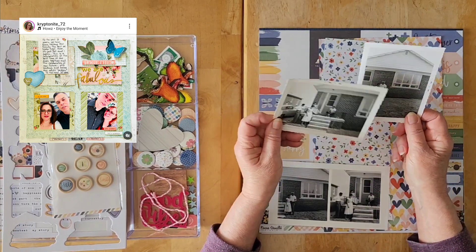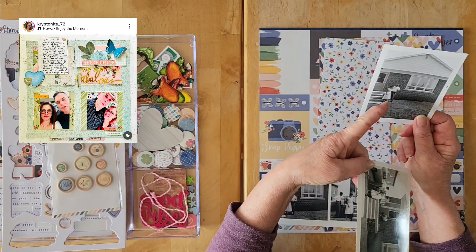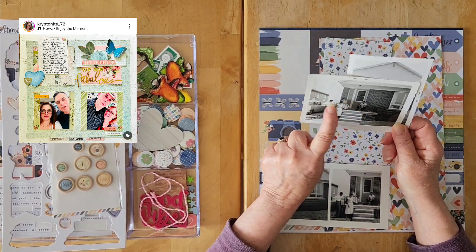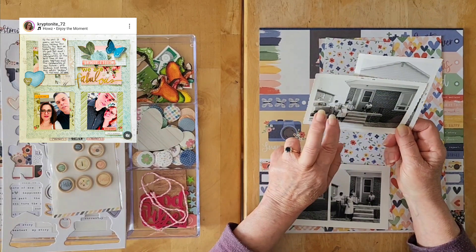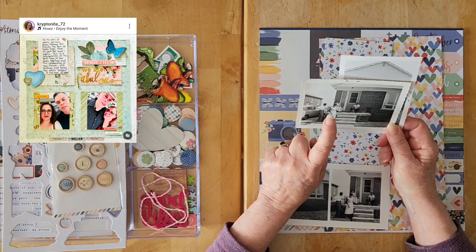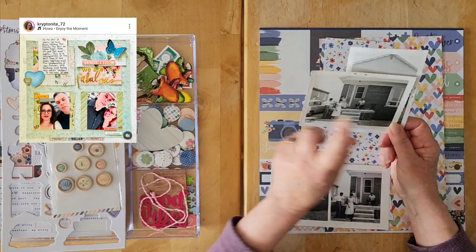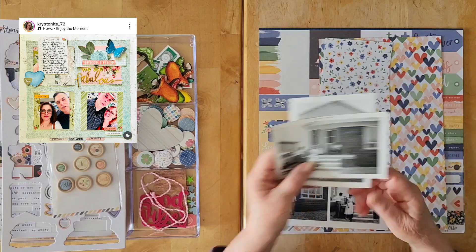Everybody in the photo is quite far away — they were trying to show the house. This is my mom and dad, and evidently my mom's brother and his wife visiting. I think that may have been Uncle Gil and his wife Plath, possibly on their honeymoon, because I believe they got married in 1955. My parents got married in 1953.